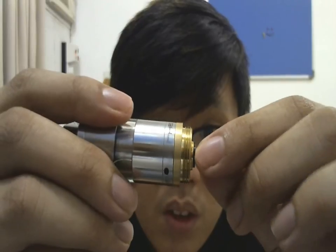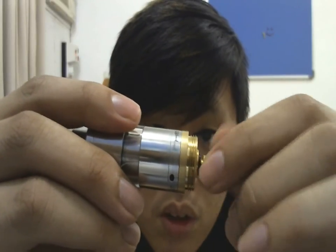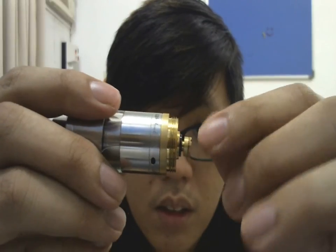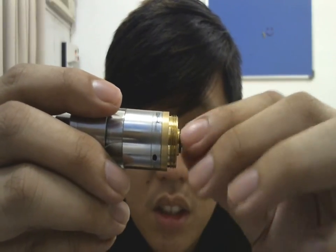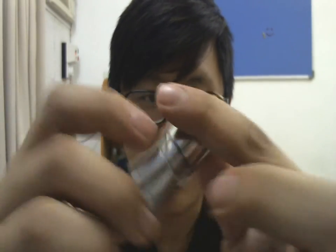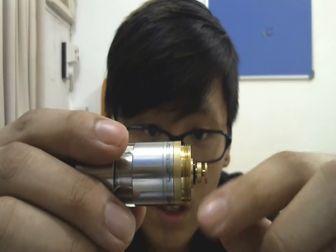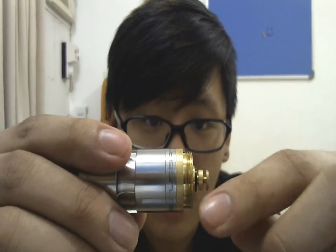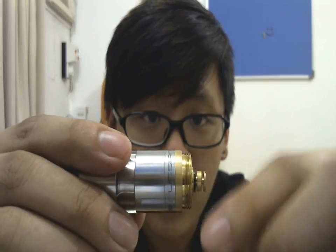The brass top cap — you screw it onto your atomizer first, then take the middle part out, which can be kind of hard to take out sometimes. Pull out the bottom one to eliminate battery rattle.